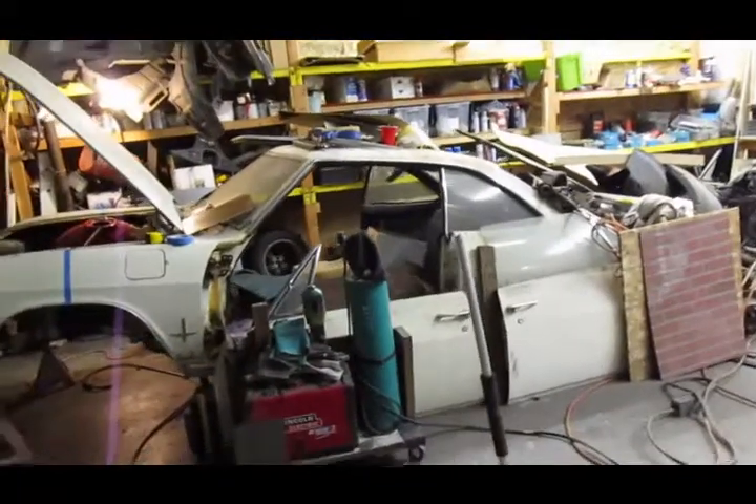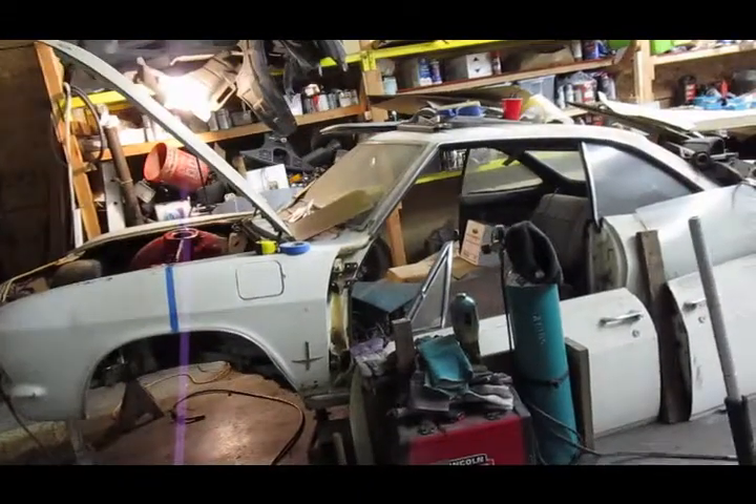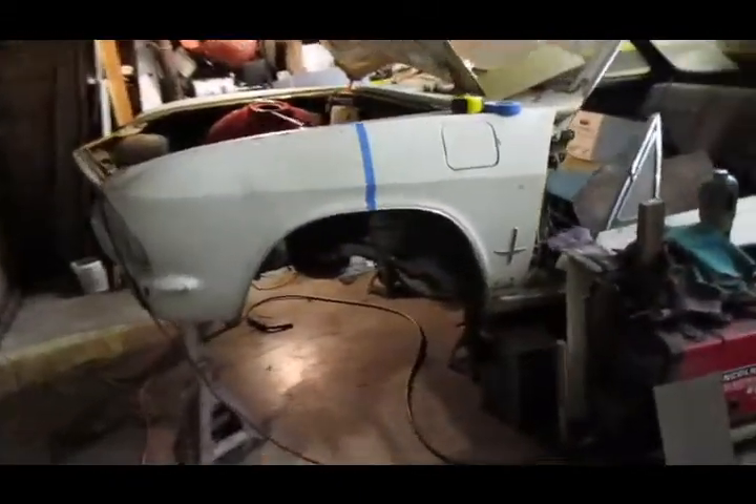Here is the '67 Corvair — Project Audacious. This episode is brought to you by jack stands. Can't do a whole lot of automotive work without jack stands, and certainly this project needed them. I've got the whole front of the car sitting up on the jack stands.